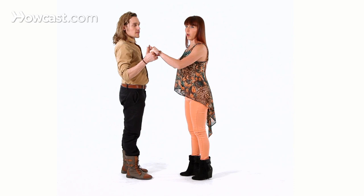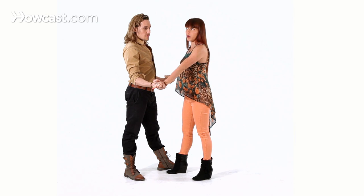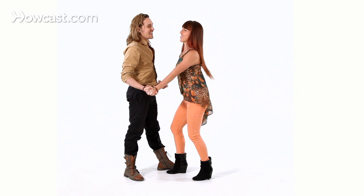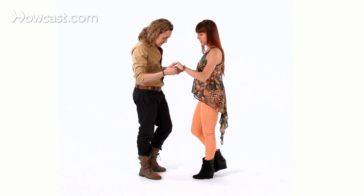We're going to open on one, back break, and the guy's going to set up. So this is similar to the show off, but now he's inviting me. And we're going to come through into the roll. You could stay there, you could double roll, you could keep rolling, and make it as funky as you want.